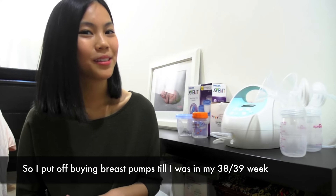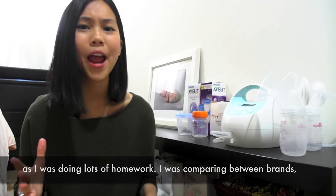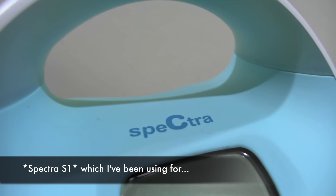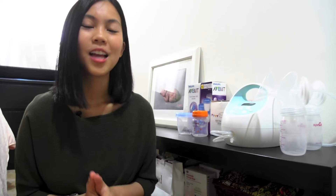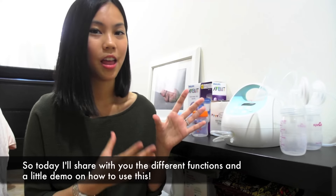I put off buying breast pumps till I was in my 38th or 39th week as I was doing lots of homework — I was comparing between brands and between different functions. I chanced upon the Spectra S1, which I've been using for close to 4 months now, and I love it a lot. Today I'll share with you the different functions and a little demo on how to use this.